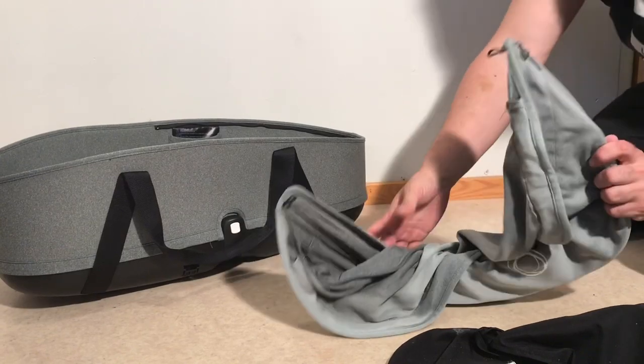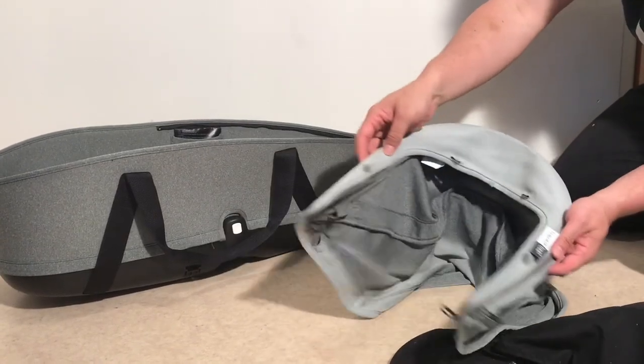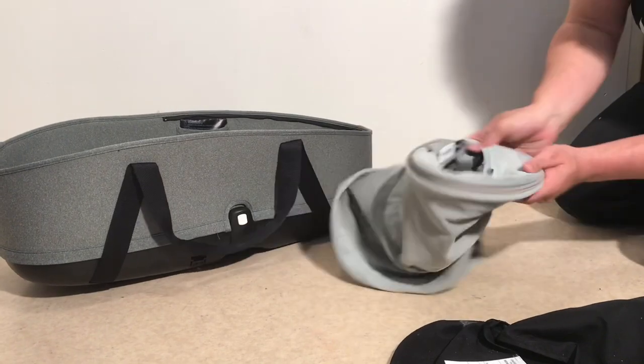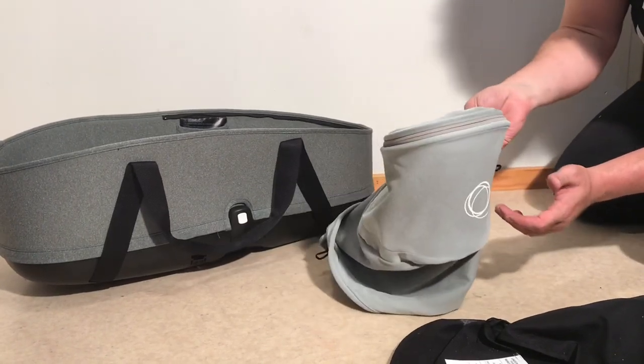There are a couple of more pliable plastic ribs inside this canopy but you don't have to worry about those. Just fold it in like this as you stick it inside the washing machine.